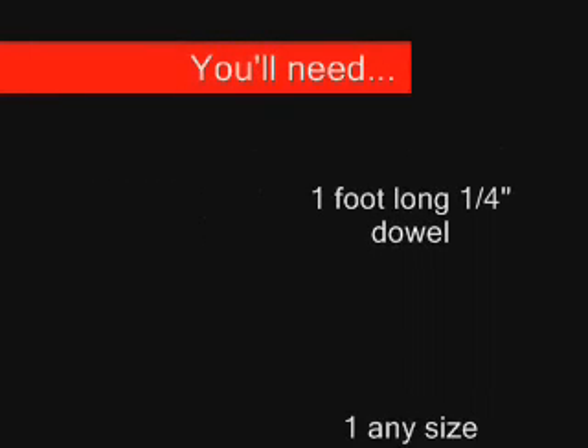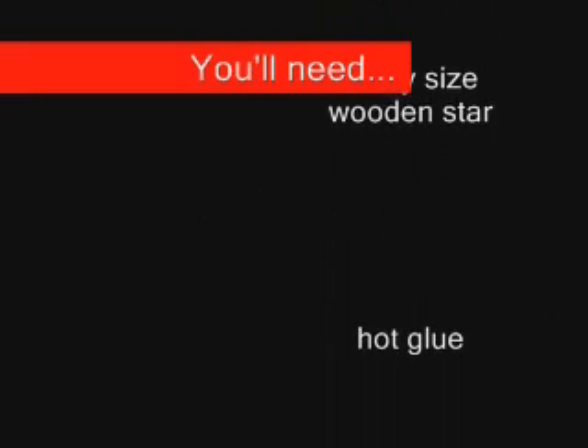Make your own wand. You'll need a one foot long, one quarter inch wooden dowel, any size wooden star, hot glue, regular glue, any color glitter, any color paint, and ribbon.